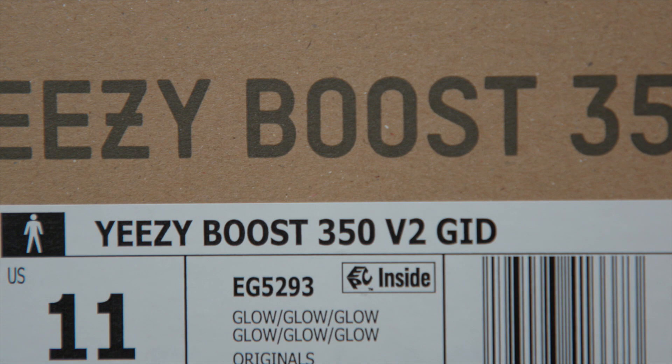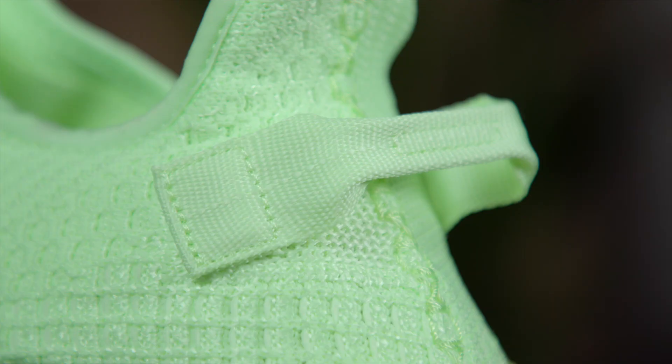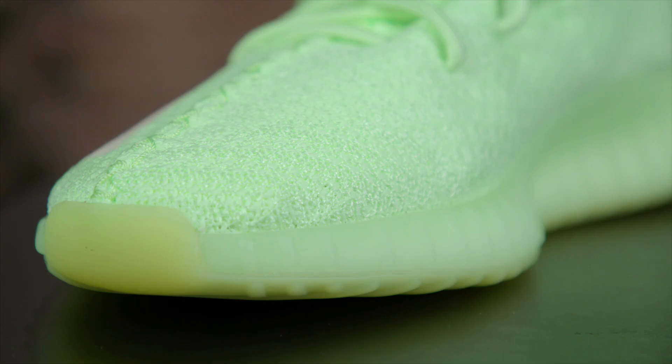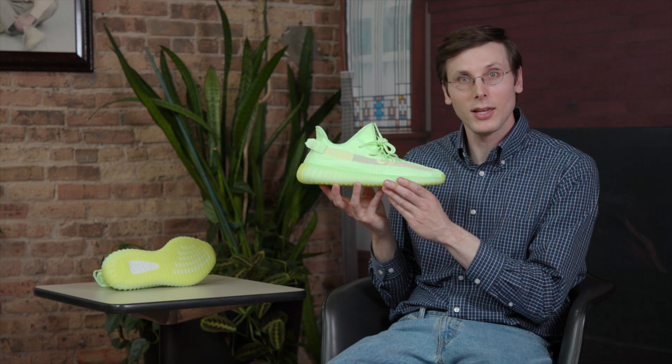The glow in the dark part of this shoe is obviously the star. But that doesn't mean this shoe is a slouch at all when it's not dark. I really love this color. It's so bright, so friendly. It just kind of lifts your spirits, puts a smile on your face, makes you feel good. And if a shoe can do that, that's a good shoe to me.